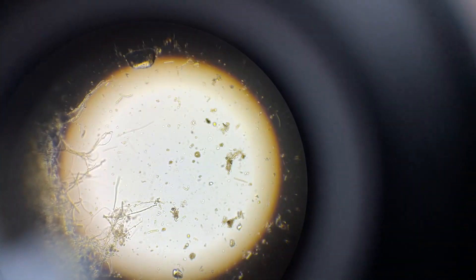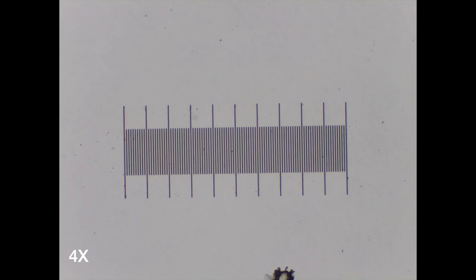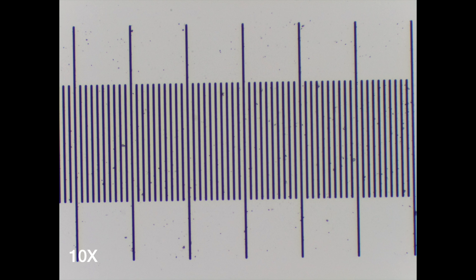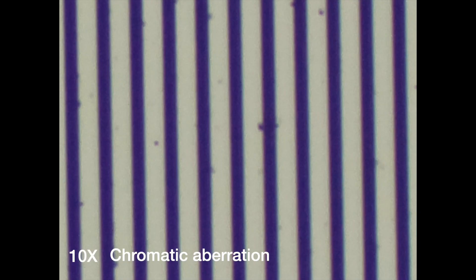Let's see the different objectives. This is the 4 times. The ruler is 1 mm, so the spacing between the taller lines is 100 microns, and the spacing between the smaller lines is 10 microns. Then the 10 times, same ruler. Here you start noticing some chromatic aberration, so if I zoom digitally, you can see some purple fringe. That's chromatic aberration.